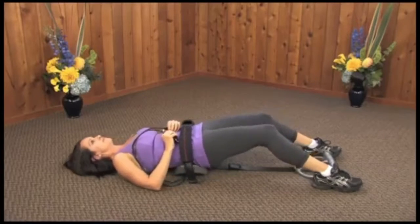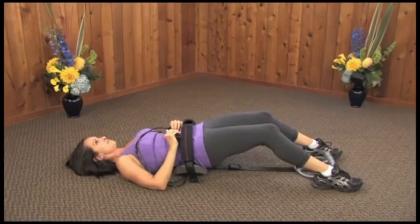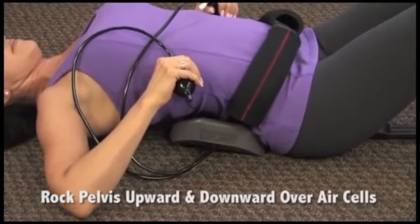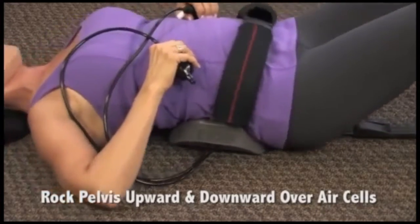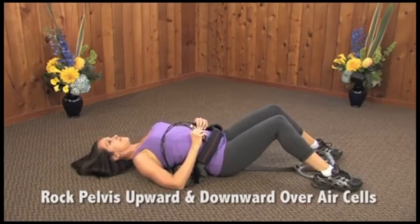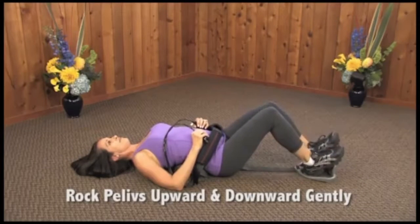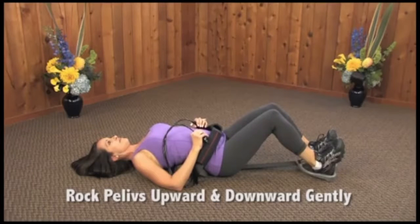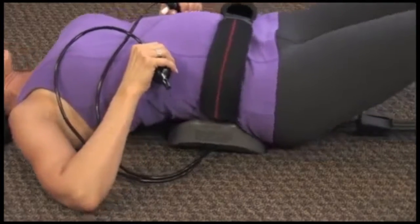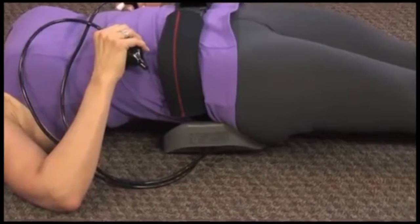With your knees bent and feet firmly on the ground, rock pelvis up and back toward belly button using your abdominal muscles to lift buttocks. Then rock downward using back muscles and allow lower back to gently stretch over air cells, lowering buttocks to floor. Gently rock back and forth three to five times or more. Then with both feet in the foot unit and knees bent slightly, gently and gradually straighten legs pushing with your heels against the foot unit. The back unit will now slide down from your lower back toward your pelvis and buttocks, usually one to four inches.